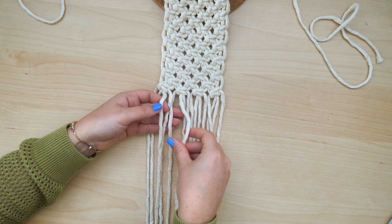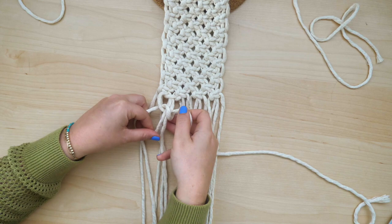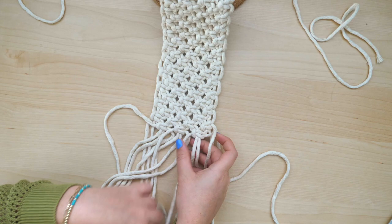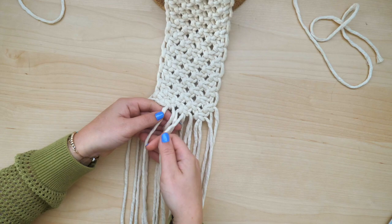I'm going to finish the end in a V shape. To start that, I'm going to create one more row of three square knots. After the row of three square knots is complete, create another row underneath using only two square knots.